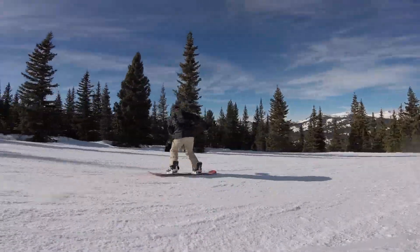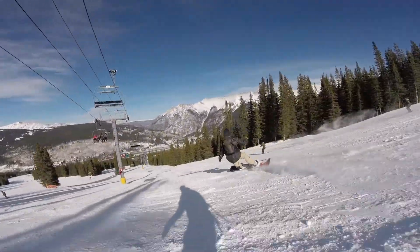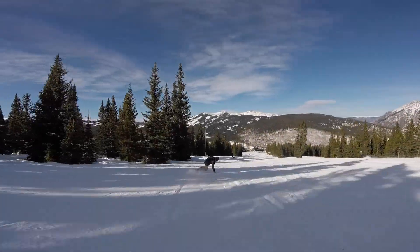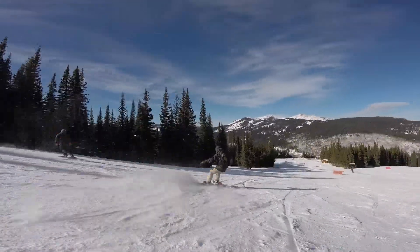This is Chris from Old Guys Rip 2 and this is my review of the Arbor Westmark Camber Frank April Snowboard. Frank April is one of my favorite Canadian riders to watch in the streets and on the mountain. His style and attitude are fun to watch any day of the week and his board from Arbor was fun to ride as well.